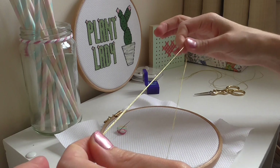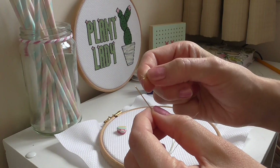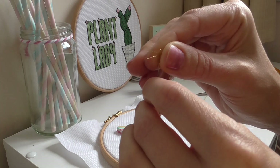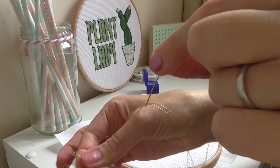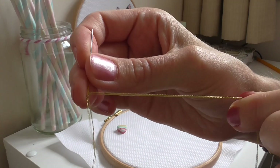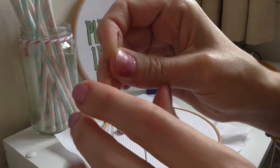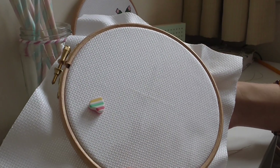Then you need to thread your needle — this is a little harder to get in. As you can see I am struggling — there we go. Now when you thread your needle, I want you to put your needle as close to the tip of the thread as you can; really make sure that it's secure but only leave a little bit at the end. I've already marked my middle and everything, so just jump in.